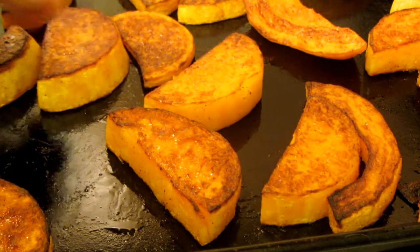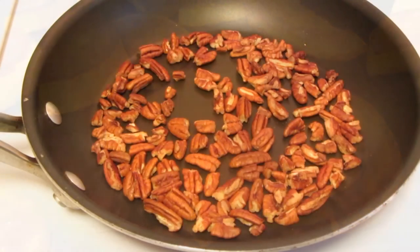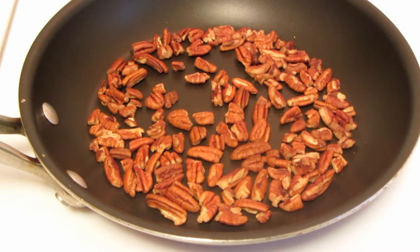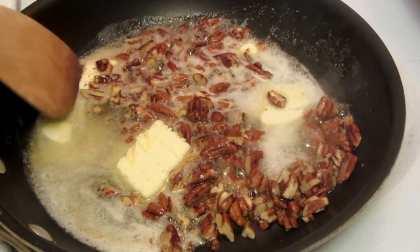The squash is nice and golden brown on the second side. I just make sure that I can insert a knife into it, and this is done. Place your pecans into a small skillet. I'm going to pan roast them on a medium-high heat — they'll take about 5 to 8 minutes. Just keep an eye on them so that they don't burn. Once you smell the aroma of the pecans, they are done. I gave the pecans a rough chop.